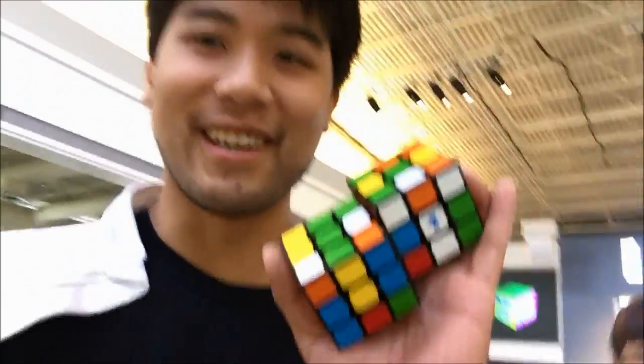Hey everyone. I'm at this competition in Tennessee. I've moved back to the south now — I'm back in Georgia, and this is my first competition since I left New York. Today we're going to get people's opinions on polymer coated cubes. Let's get started.